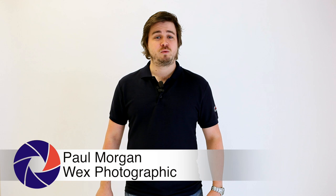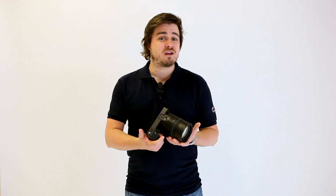Hi, I'm Paul from Wex Photographic. In today's snapshot, we're looking at the Lytro Ilum light field camera. Now the Ilum looks fairly conventional from the outside but is actually something rather unique and completely different to other digital cameras.